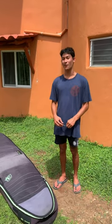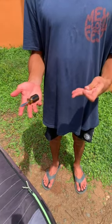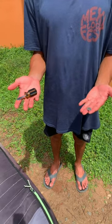Here are a couple tips that will make traveling a lot more easier. Instead of using a screwdriver to screw in your fin, you can use a dime. It's lighter, easier, and you can pack it anywhere.